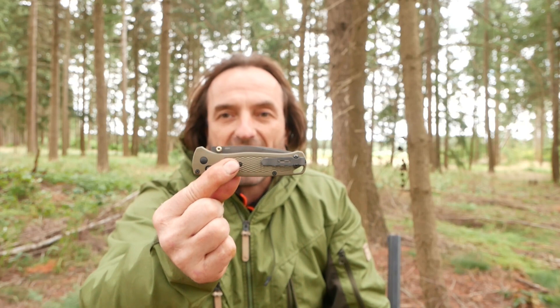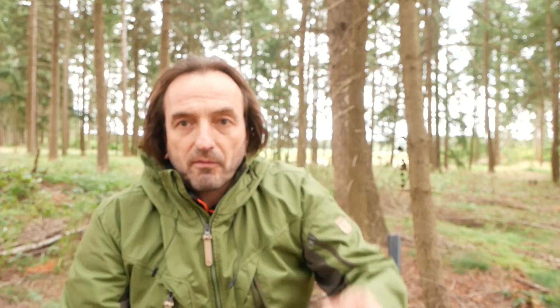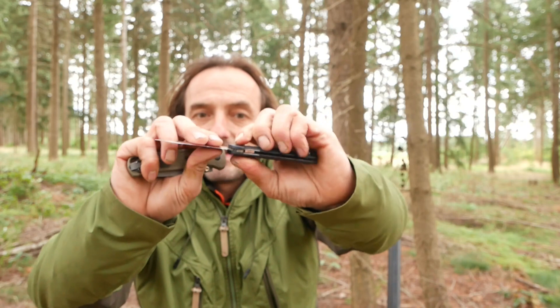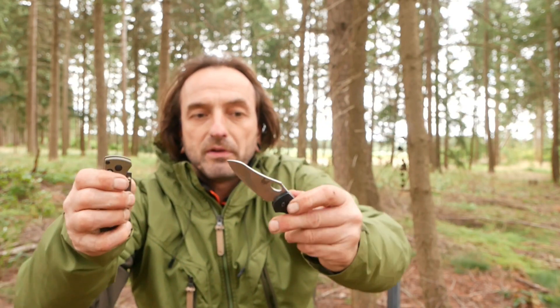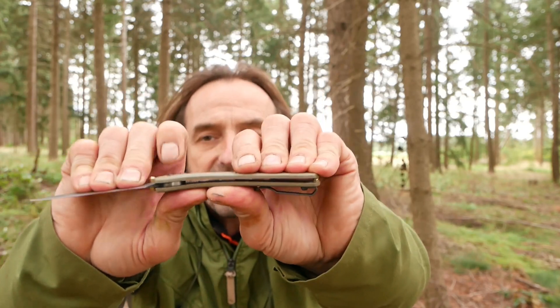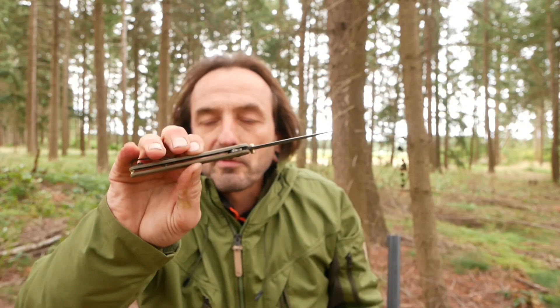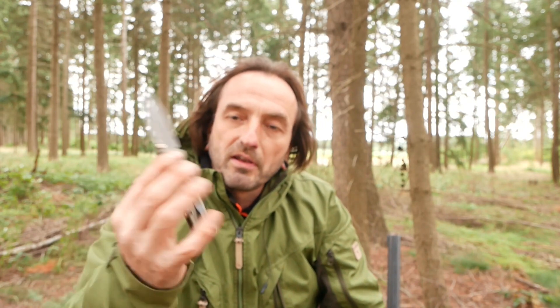Jetzt kommt's: der offizielle VK ist bei 180 Euro. Ich kann jedem nur raten — vergesst das Bugout. Es ist es nicht wert. Holt euch lieber einen Mini Grip. Da habt ihr ein stabileres Messer, weil da drin schön die Platinen drin sind und das dadurch im Ganzen sich viel wertiger anfühlt. Der Hammer an diesem Messer ist definitiv, dass man es — seht ihr das eventuell? — man kann das biegen und diese Griffschalen kann man mit zwei Fingern so zusammendrücken, weil das ist nur so eine Plastikschale. Jedes Opinel ist für mich aus der Sicht fast wertiger.